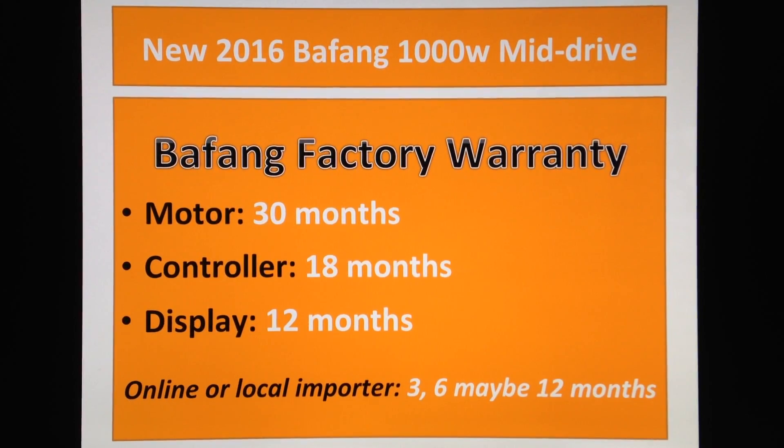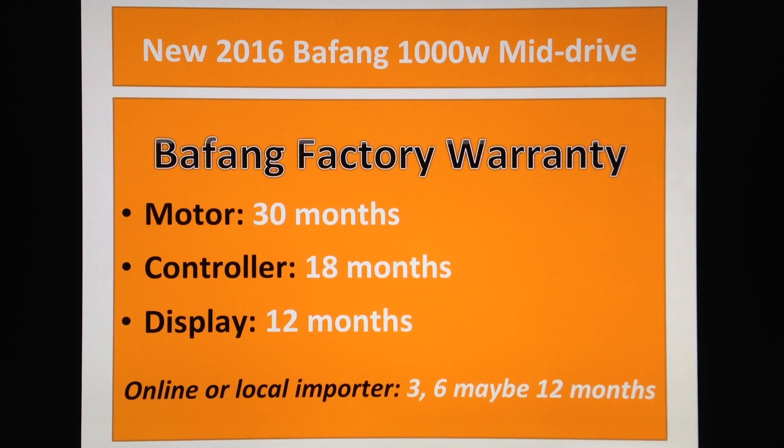If you like my channel, please subscribe. I'll come up with lots of videos, a lot of information about Bafang, because this is a system that I really like and I think it's gonna make a revolution in the electric bike industry.